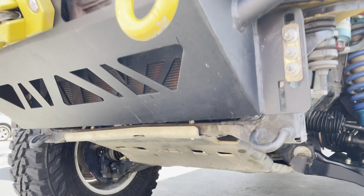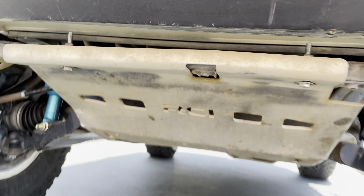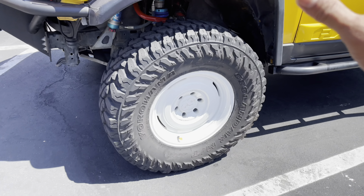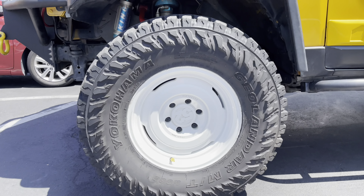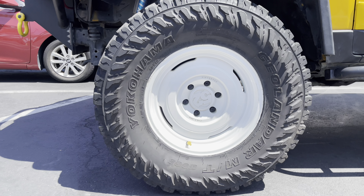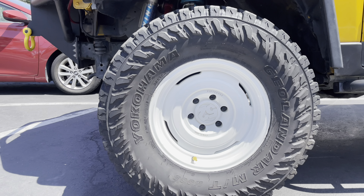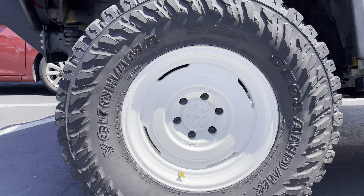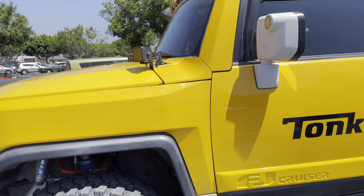The skid plates are RCI. Now let's get into the tire part. What kind of wheels do we have? These are 1552 aftermarket wheels that look like stock. 35 inch by 12.50 R17 LT tires. And then we have sliders.